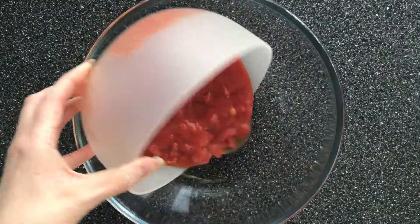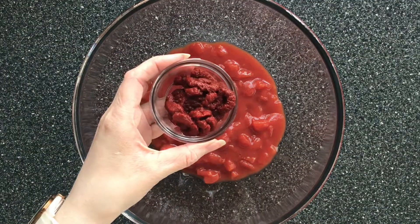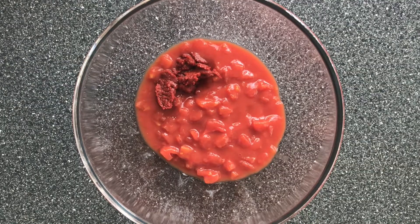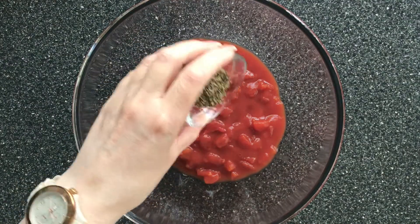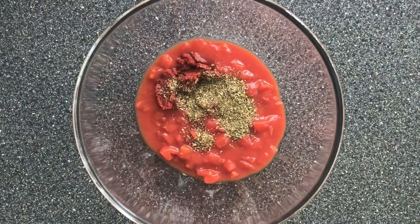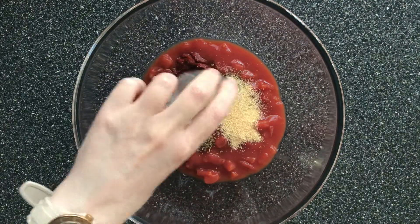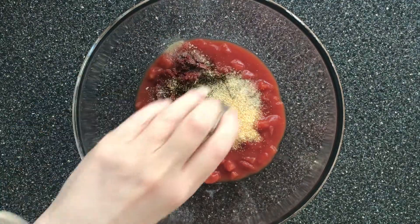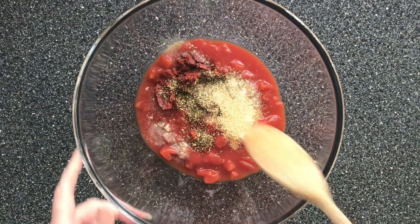We've put in one 400 gram can of chopped tomatoes into a mixing bowl. To that we're going to add three tablespoons of tomato puree, one teaspoon of rosemary, two teaspoons of garlic powder, and also some salt and pepper. Give that a good mix.